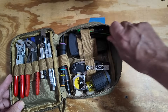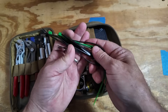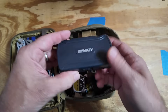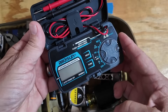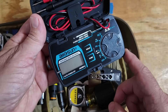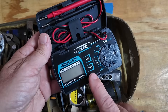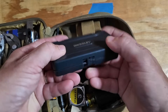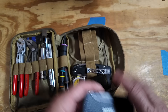First off, every kit needs zip ties and I've got a few — a couple of longer ones and a few smaller ones as well. Below that is a really nice meter for this type of kit. It's not the best meter on the market and probably not the most accurate, but it's inexpensive and perfectly sized for this kit. I have really used this Allison meter quite a few times.